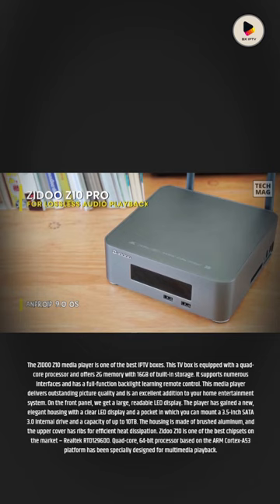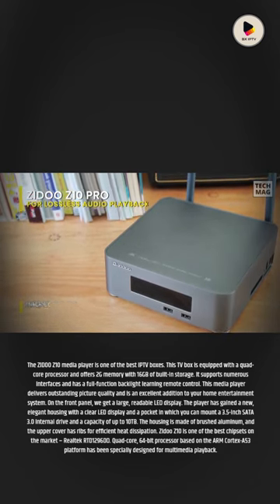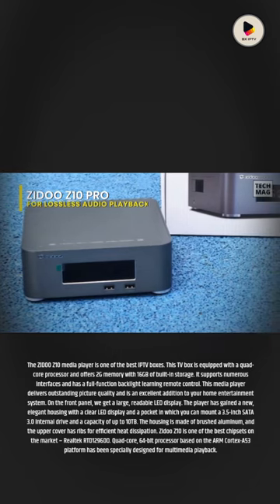The housing is made of brushed aluminum, and the upper cover has ribs for efficient heat dissipation. The Zidu Z10 uses one of the best chipsets on the market, the Realtek RTD 1296DD — a quad-core, 64-bit processor based on the ARM Cortex-A53 platform, specially designed for multimedia playback.